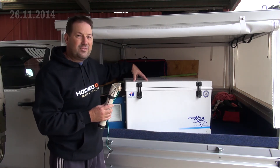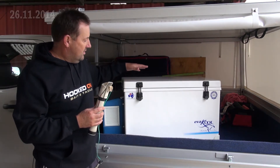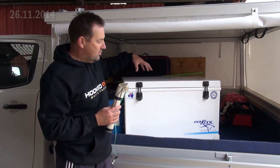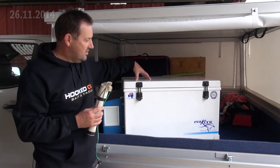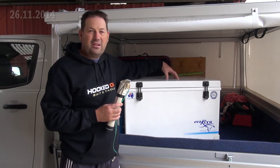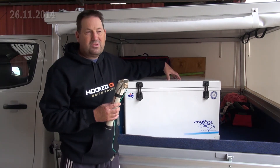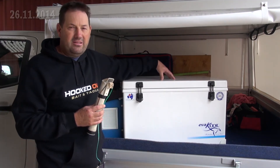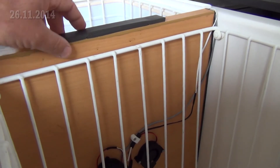Dad then wanted to use one half as a freezer and the other half as a fridge, as designed. But with the normal insulated divider between the two, running the freezer section at minus 18 degrees meant cold air would leak through, starting to freeze things you didn't want frozen in the fridge section. So vegetables, fruit, and stuff like that were perishing because they were getting frozen.